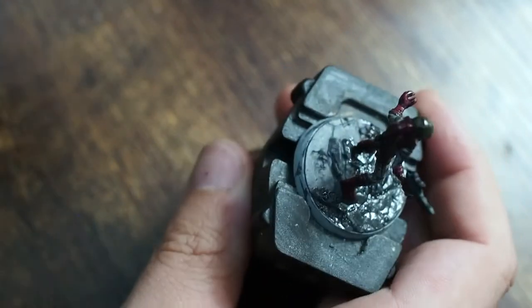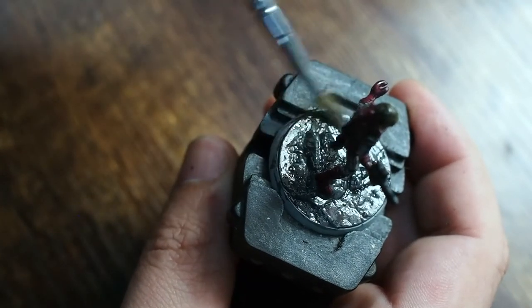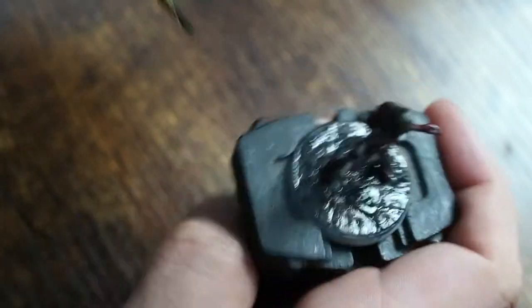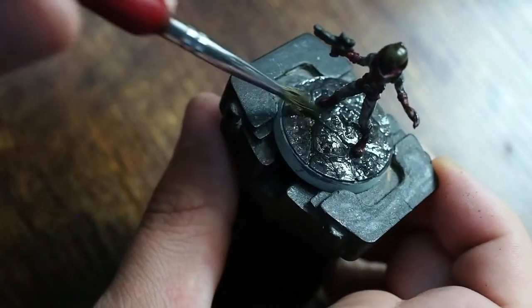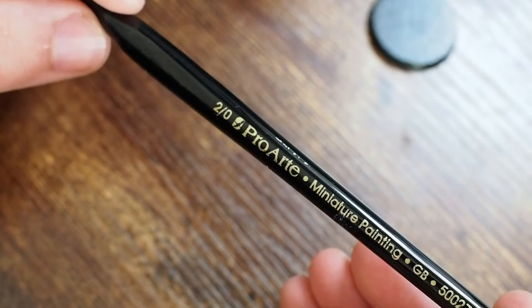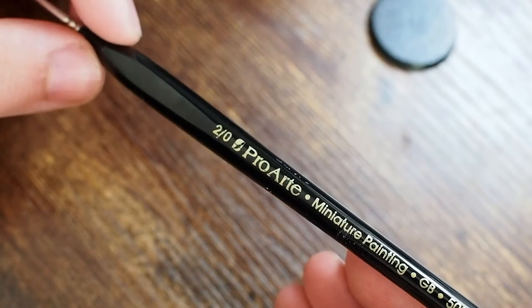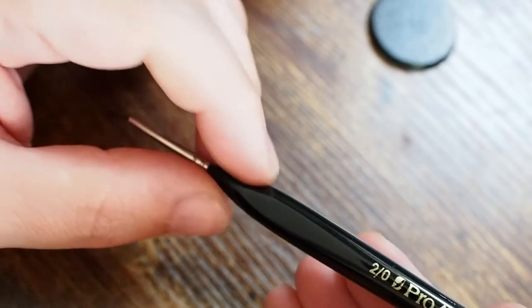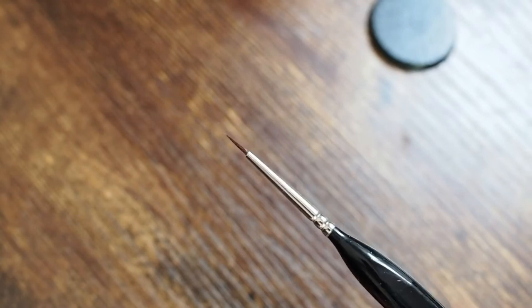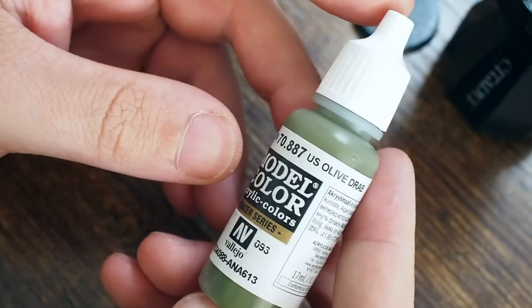I'm also covering the base with the same wash. The base has lots of cracks in it so it looks like cracked stone — using a black wash gets the darker tones into those cracks. Since this is quite a small miniature, many people ask what brush I use: I'm using a detail brush, a 2/0 brush, to go back and build the colors up.